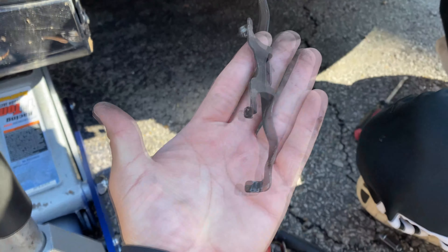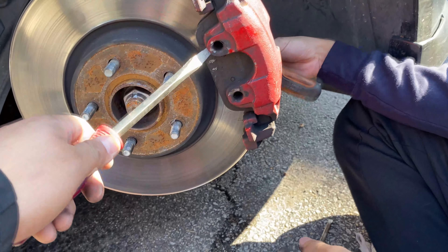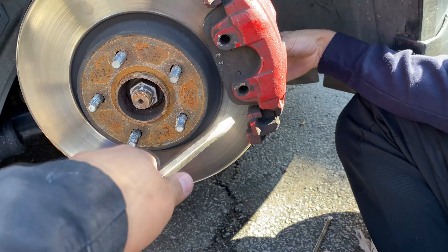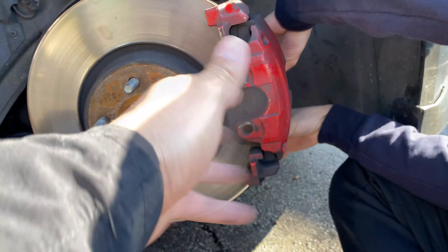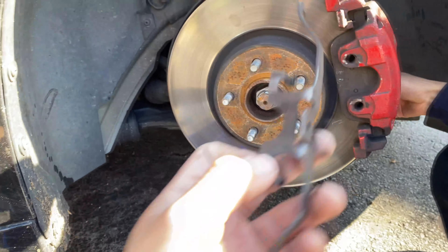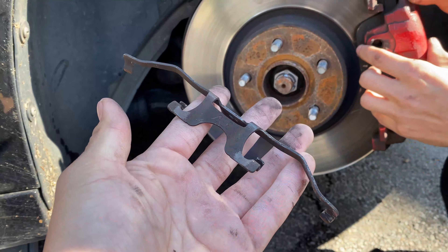We went ahead and took out the metal piece in the front that goes right here. The videos out there don't really help, but pretty much you want to get a flat head, hook in here, hook in here, and then the whole thing should come out. Just fiddle with it — it's gonna be kind of hard. But don't worry if you break it.